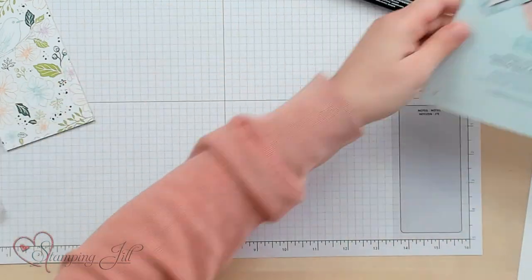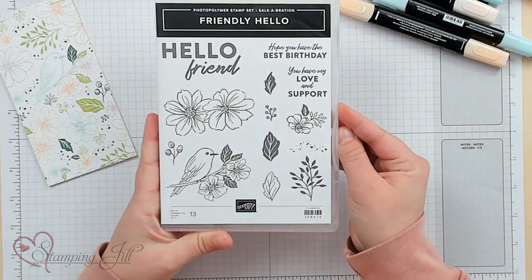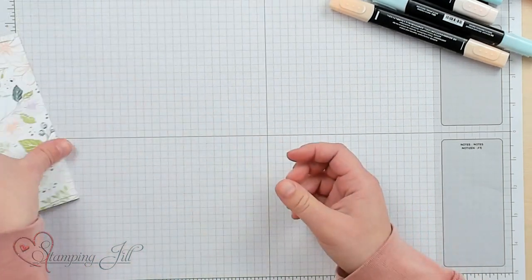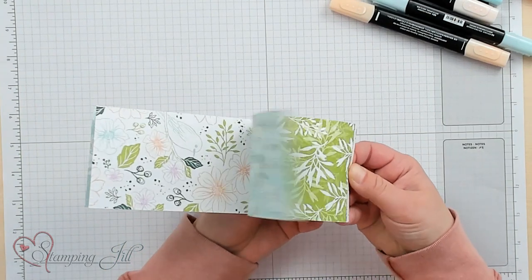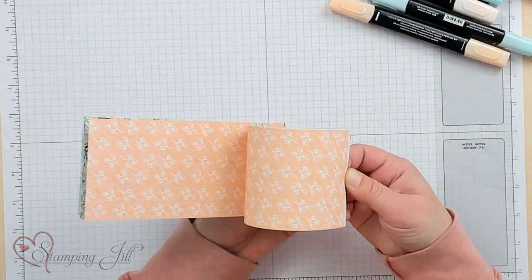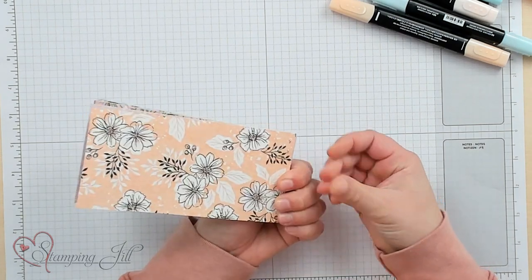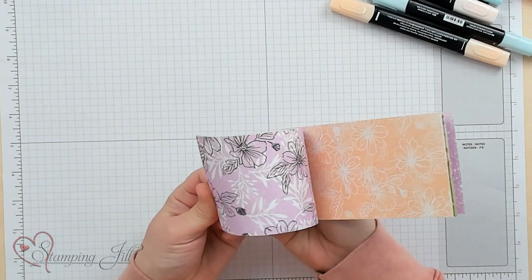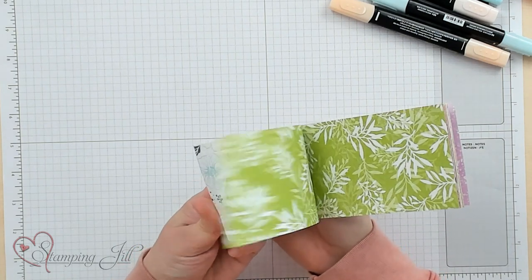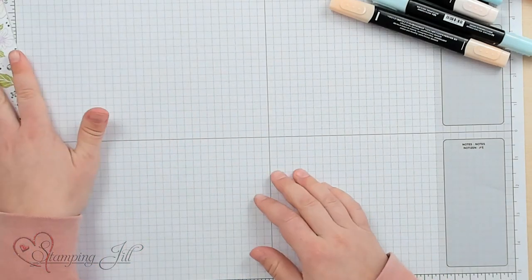It is so cute. Let me bring it in and show you the big stamp set. This paper I have to show you — I cut it down, it comes in 12 by 12 and you get 12 sheets in the packet. This paper is perfect for springtime and this fun part of the year. It has these cute birds and flowers.